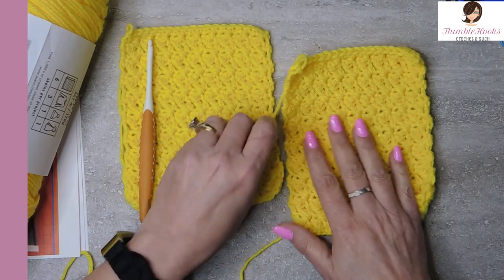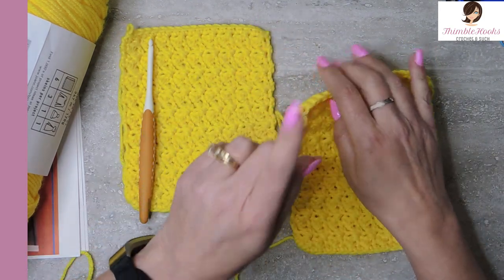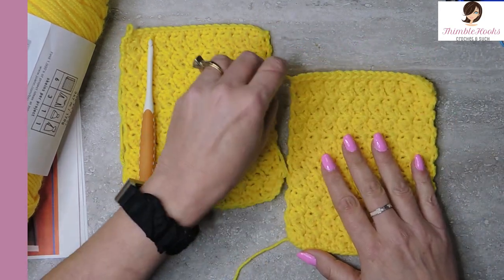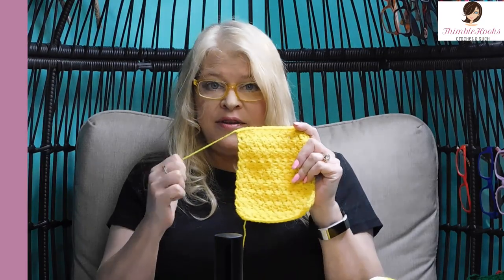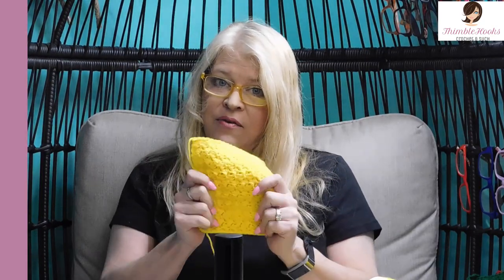According to the JW Anderson pattern, even though it's knit, the square count will still be accurate — you want 18 of these squares. Make your 18 squares and meet me back here next week for the next color. I already did orange, here's yellow, and we've still got three more to go. Thanks for stopping by, thank you for supporting my small business. Please subscribe to Thimblehooks and stop back soon. Thanks, bye.